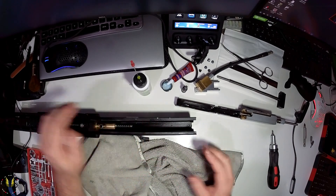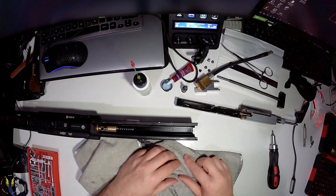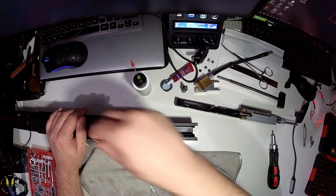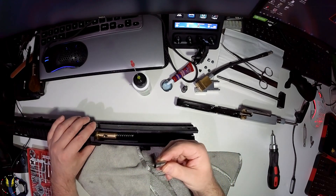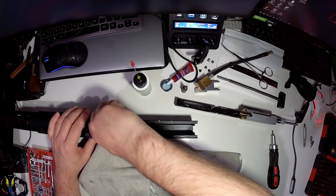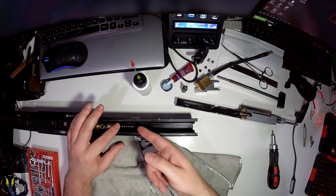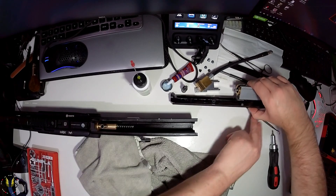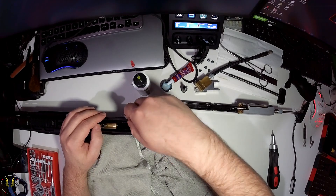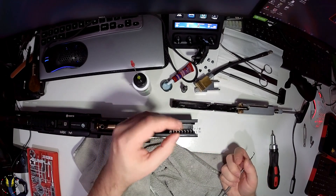Now that's out you can clean all the inside of the upper - give it a right good clean. When we put it back together you'll give it a right good oiling as well. Make sure you keep track of this. It's very easy to remove - that's all it is. That's what sits over your BV. I wouldn't Loctite it because I don't want any Loctite getting anywhere near the gas valve. Be mindful of that. If your screw did come out, don't worry about it, just be careful with it.